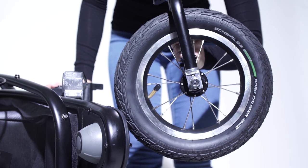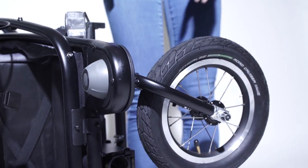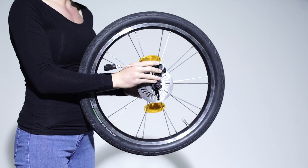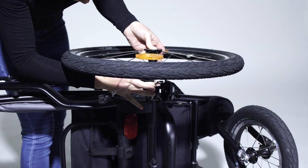The front wheels need to be connected to the appropriate holding fixtures. To do this, press the grey push button on the holding fixture and insert the front wheel. To mount the rear wheel, once again push the front of the axle so that you can insert the wheel in the rear axle.